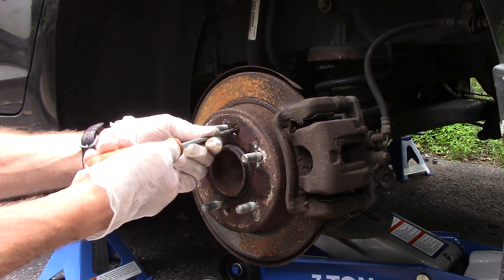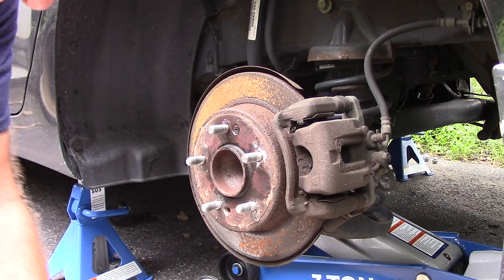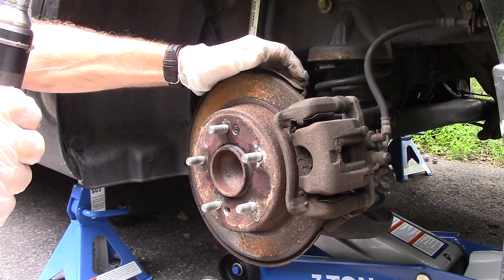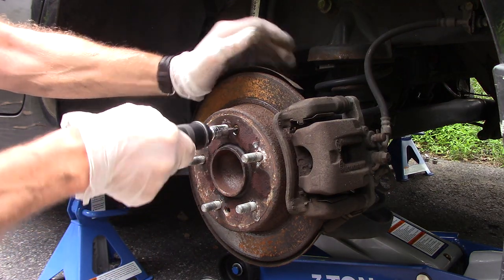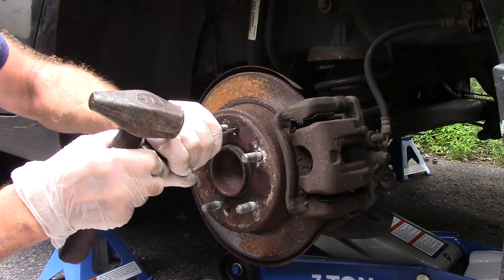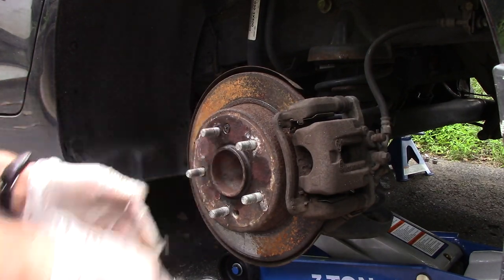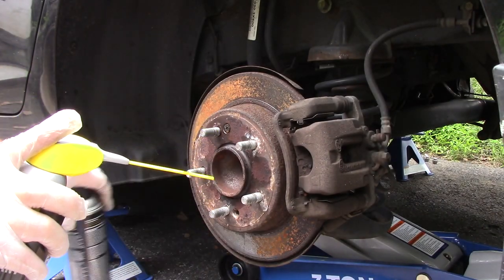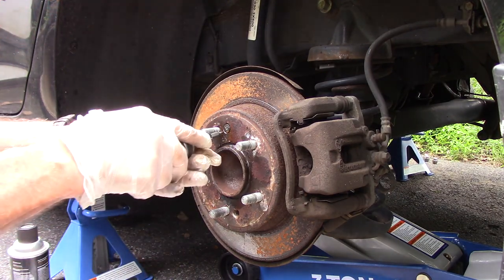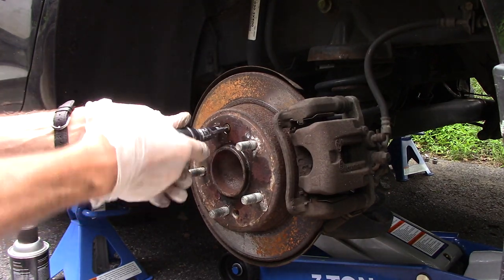If you can get it out with a regular screwdriver, by all means do it — it's starting to turn but it's pretty tight. So we're going to use an impact driver — check my Amazon store, it's in there. We're going to put it on here and tap it a couple of times. We'll put a little bit of penetrating oil on it, then turn it back in just to make sure it comes out without breaking. Okay, so now we got that out.